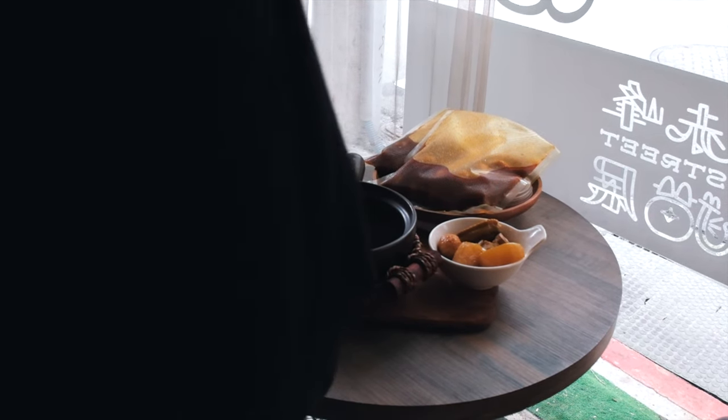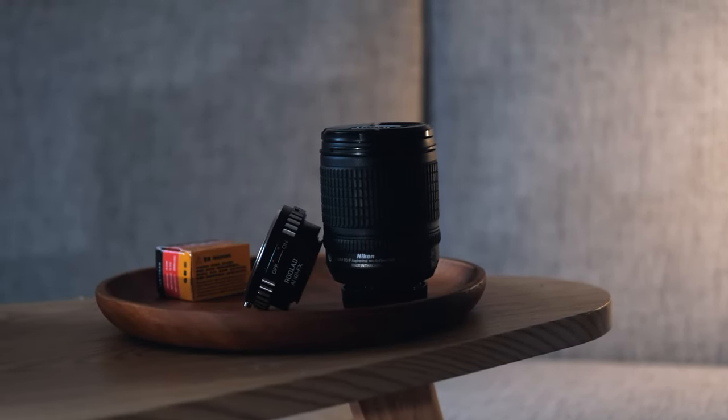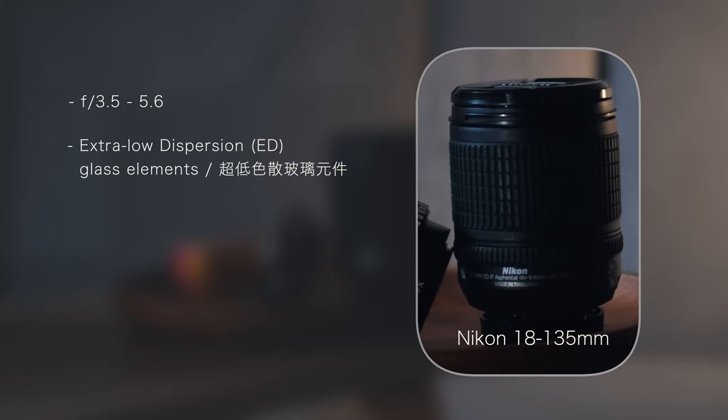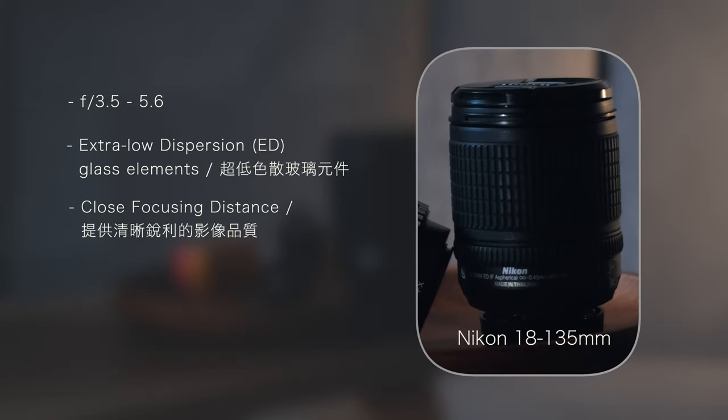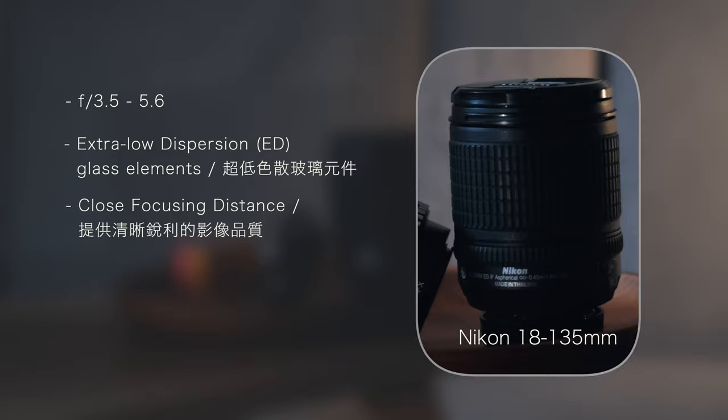Before we jump in, I'm using my trusty Nikon 18-135 millimeter lens on my Fujifilm X-T4. It's got extra low dispersion ED glass elements — it's all about crisp and clear optics. Basically, you get super sharp shots, especially when you're shooting things like food details or textures.